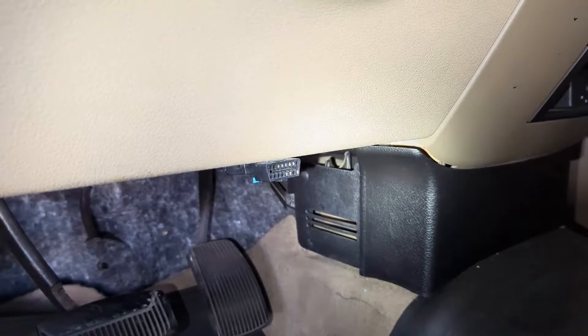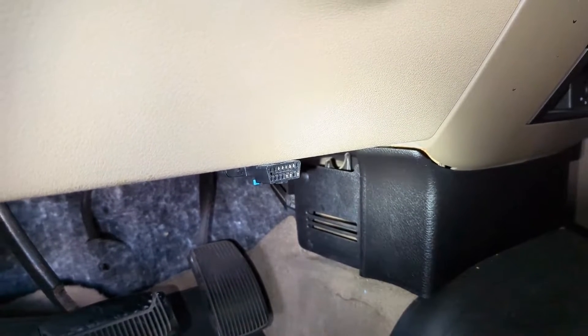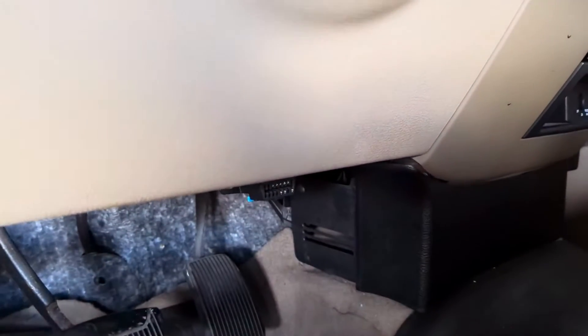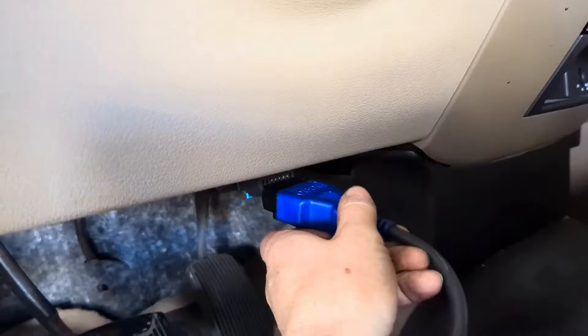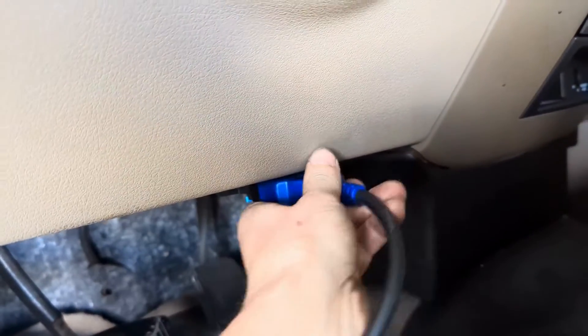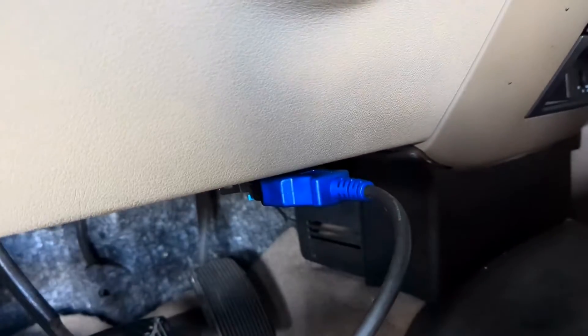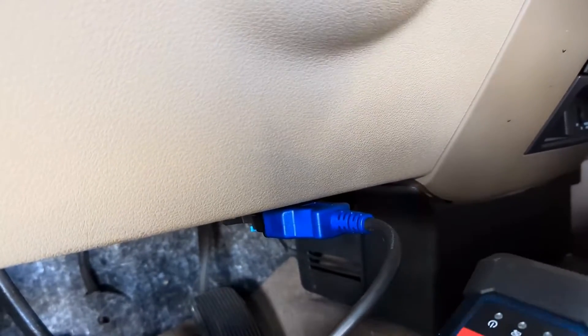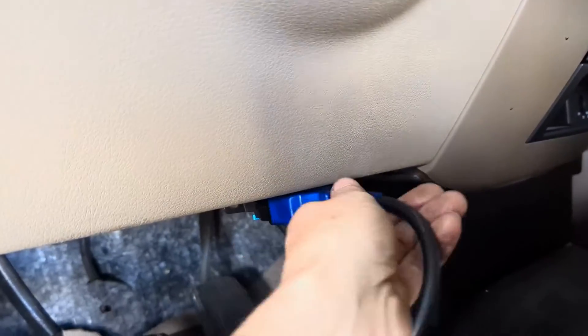All right, flat rate mechanic here again. I'm going to show you what to do if you don't have any power to your data link connector or diagnostic connector. We've got an F-150 here — customer's complaint is no power to the diagnostic connector. I tried plugging in my scan tool and none of my lights light up, so we definitely don't have any power here.